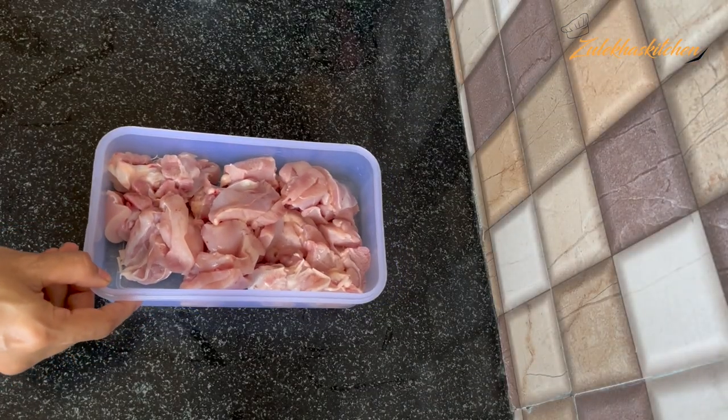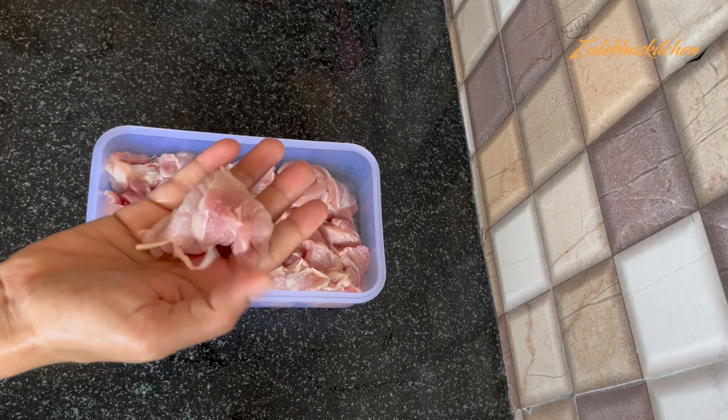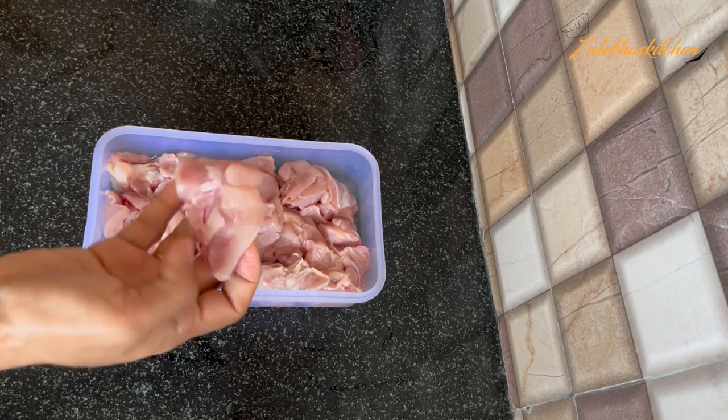This is 1.5 kg boneless chicken. I have taken the thigh portion — you can take breast portion as well. I have cut it into small pieces.